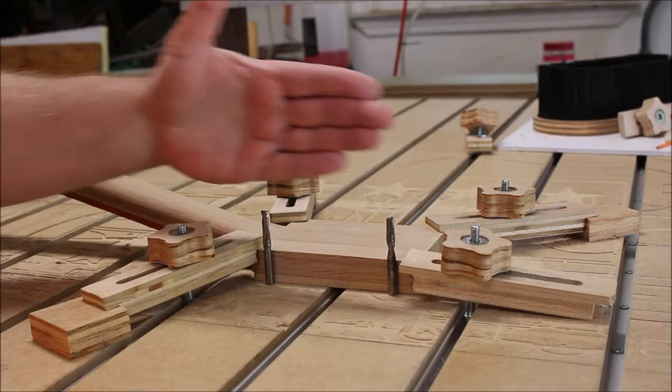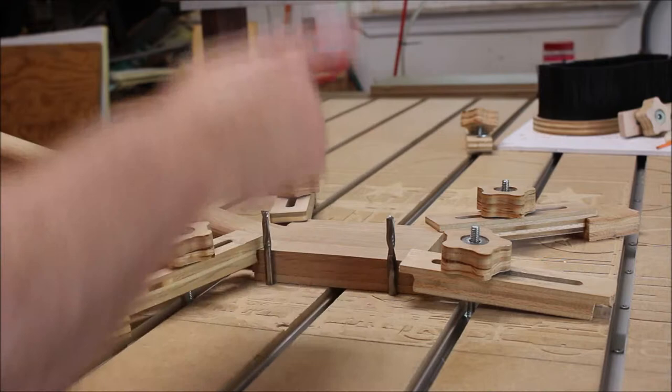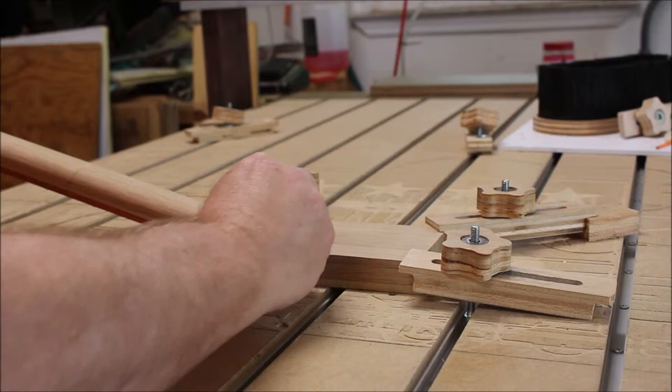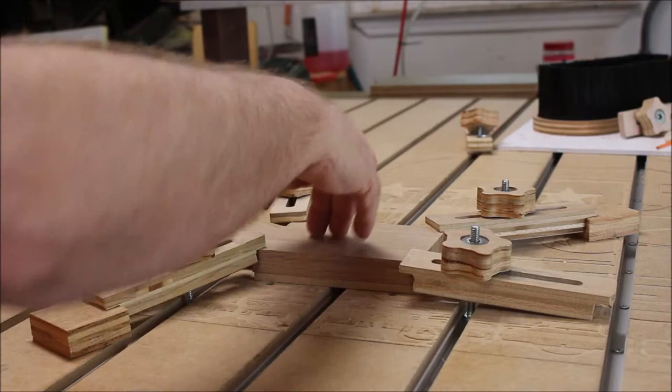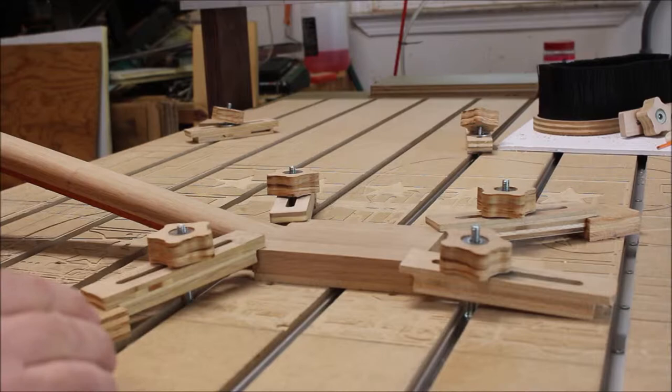To cut this on the CNC, one of the critical things to keep in mind is you need to make sure you get this straight — parallel with your gantry of your CNC. What I've done here is I've used the spindle just to cut a couple of quarter-inch holes, just down about three-eighths or something like that, and then I use that to take a couple of old bits and stick them down in these holes and use that as a guide to make sure that I keep this straight. Once I get it clamped down securely, I remove them so I don't hit them with the spindle.